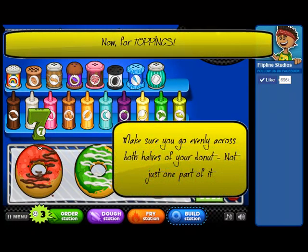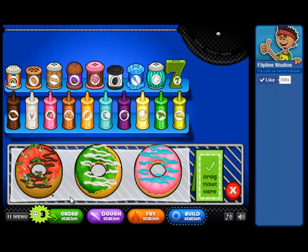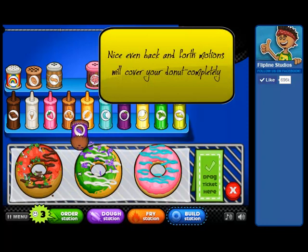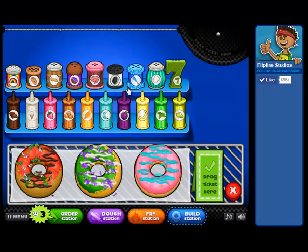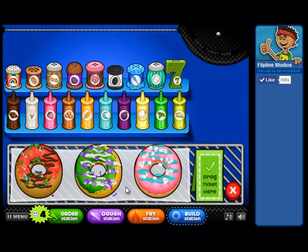Let's do some toppings. Don't just do one part of the donut — that'll count points down. Let's do some coconut. Nice, even back-and-forth motions will make sure everything has got good coverage. Let's make sure everything is covered and it's symmetrical. That looks perfect.